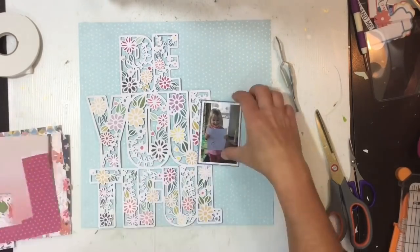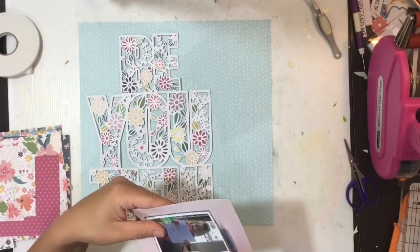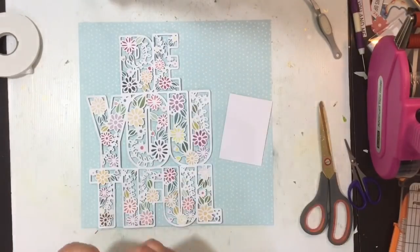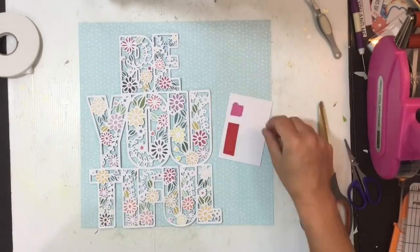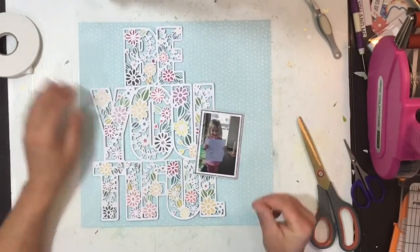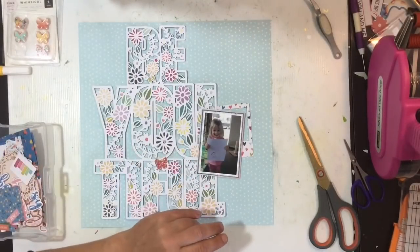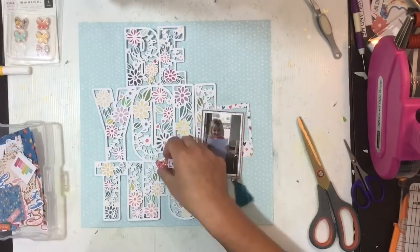I bring in one more piece — a really light pink — just to bring in those colors that are in the cut file, trimming off the excess for a very thin border around my photo. I pop a little adhesive foam behind it on one side, as half the photo will be supported by the cut file. I haven't removed the backing off the cut file yet for the adhesive tape — I'm just placing things around to make sure I'm happy with it.